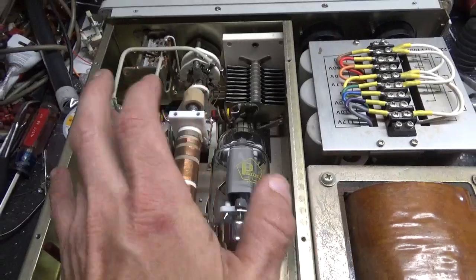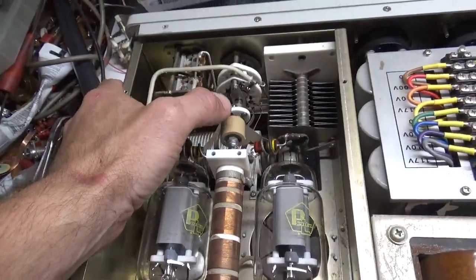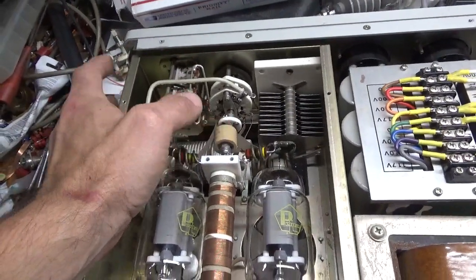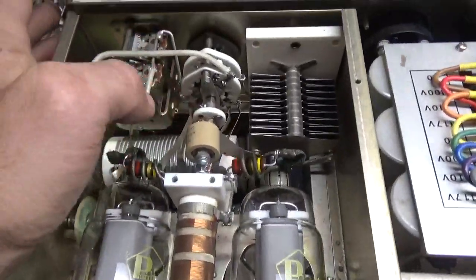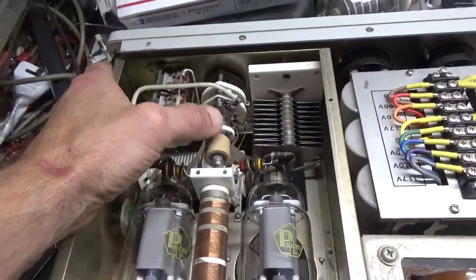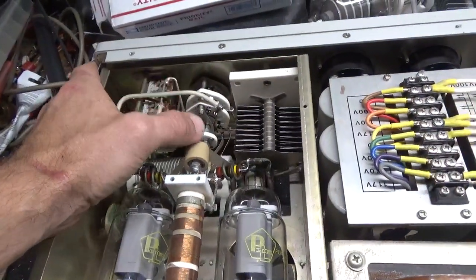New parasitic suppressor resistors — they're 22 ohm 2 watt Allen Bradley ceramic composition. New plate blocking capacitor: someone had changed the original out for one that looks similar to the original but the ceramic body wasn't as thick. So I pulled that out and put a brand new one in — new ceramic style, High Energy Corp, 1000 picofarad, 5kV.